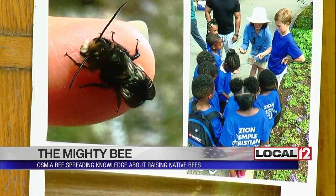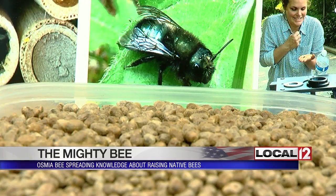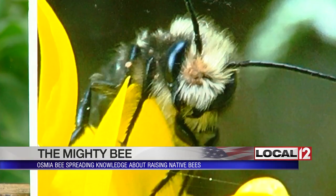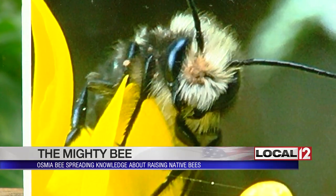And don't worry — they are a lot calmer than honeybees. The males do not have stingers at all. Once the females arrive, you can also hold them, as long as you don't squish or trap her. She doesn't have a barb or a venom like a honeybee or a wasp, so it's more equivalent to a mosquito bite.